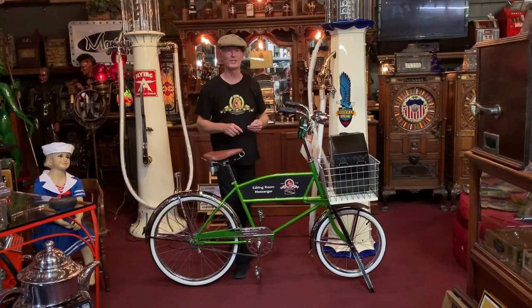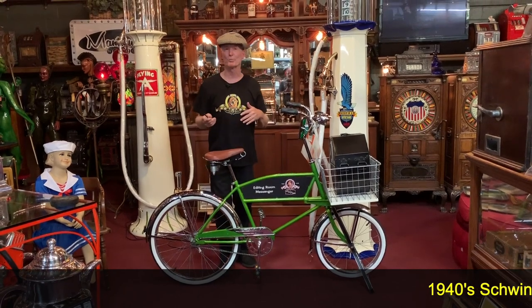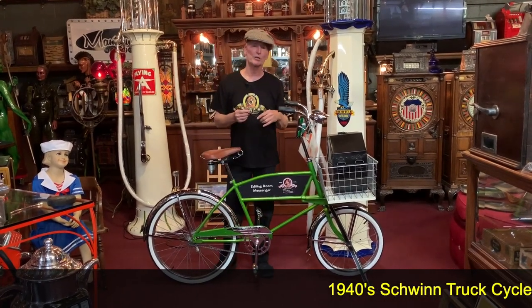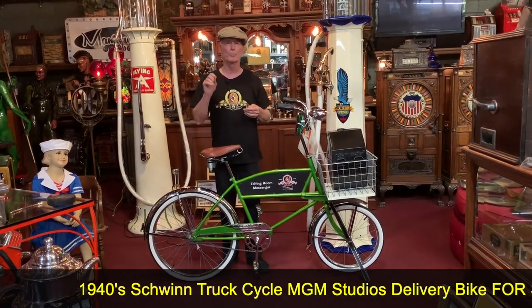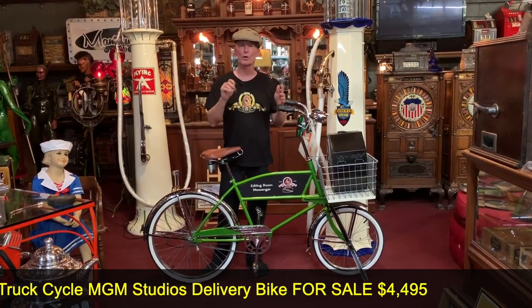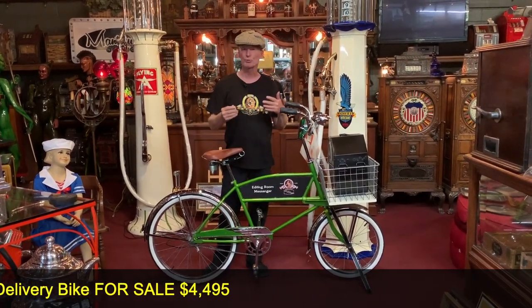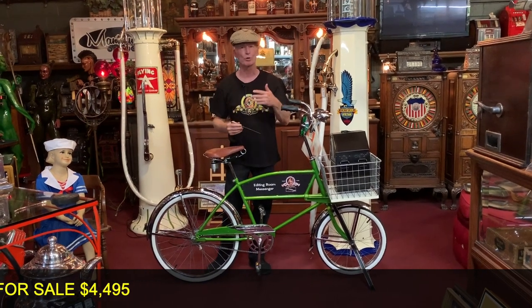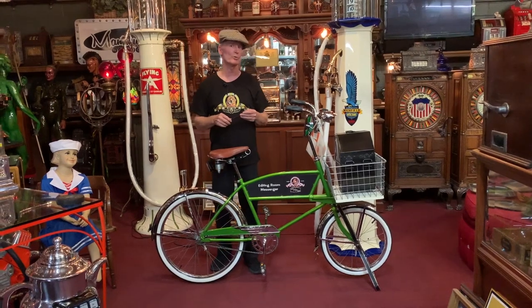Hey folks, how you doing today? I haven't necessarily ever done a bicycle before, but I ran across this — what would be a 1940-ish, early 40s — Schwinn Bicycle Truck. Schwinn actually made these for grocery stores, hardware stores, etc. Just like today, you know, you could have your groceries — like Grubhub — you could have your groceries or hardware or things brought to your place of business or your home.